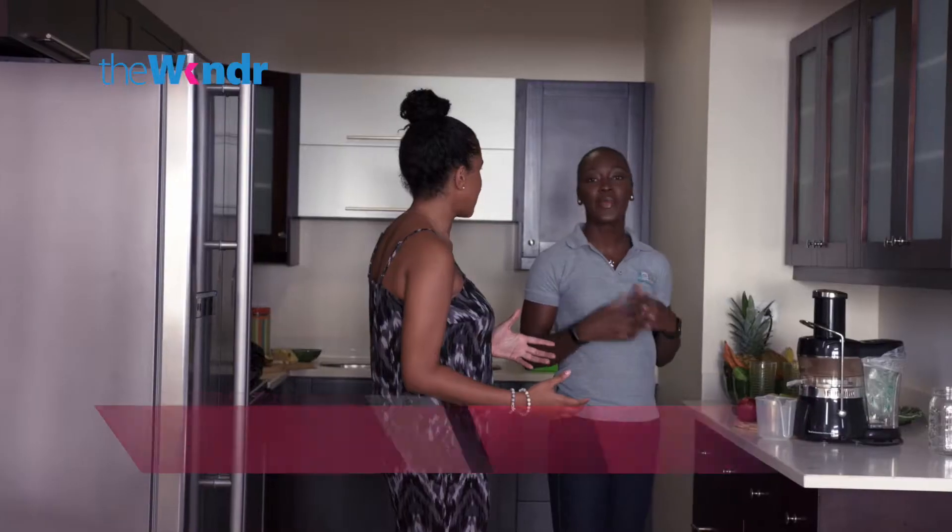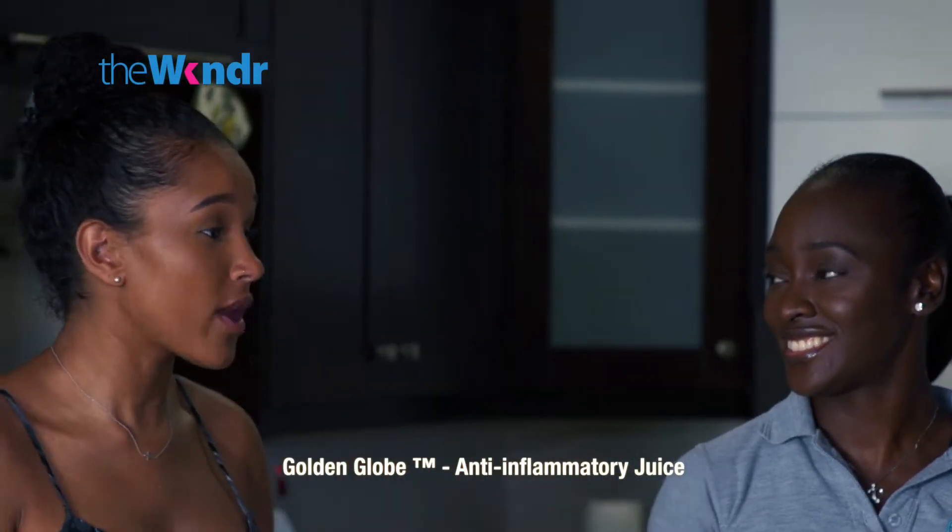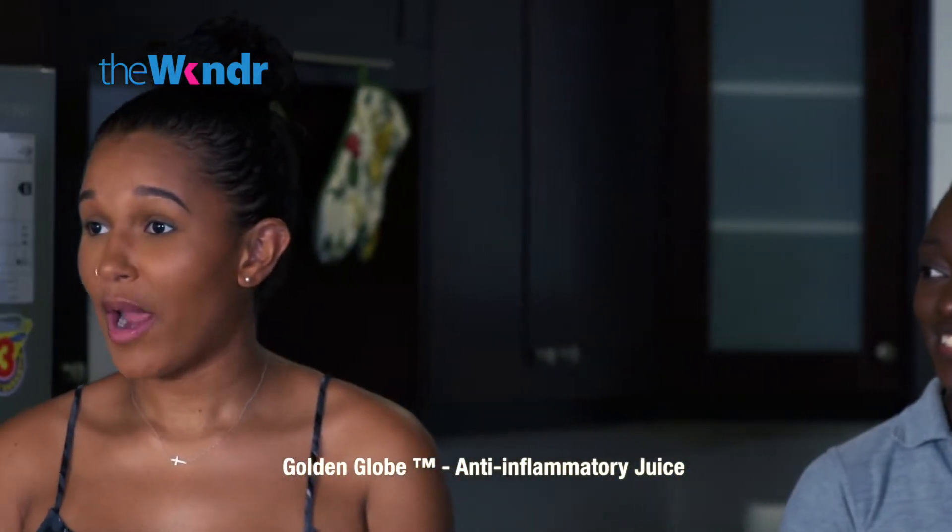This morning she took me to the market to get some fruits — in season of course — because she's going to show me one of our special juice blends. What exactly are you going to be making for me today? We're making what I like to call the body's very own Golden Globe slash anti-inflammatory juice. Golden Globe? All I hear is Golden Globe, so I'm thinking award, right Weekenders?